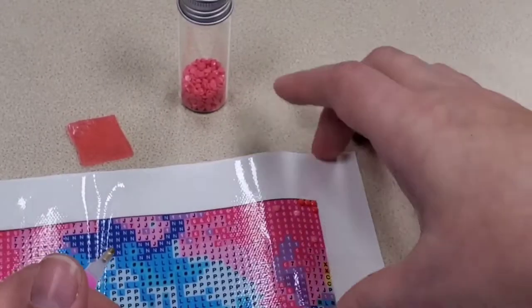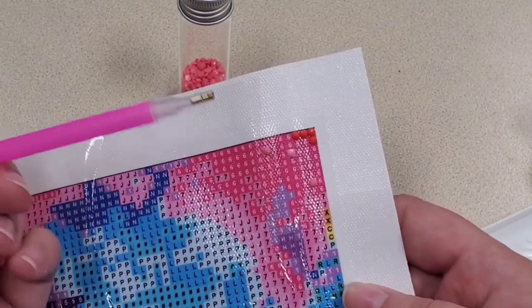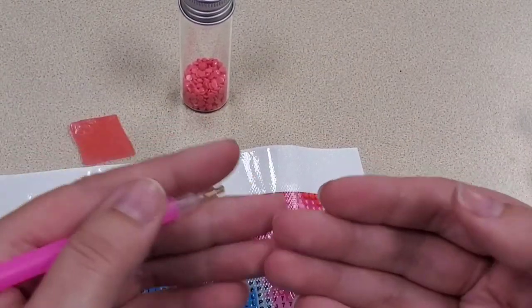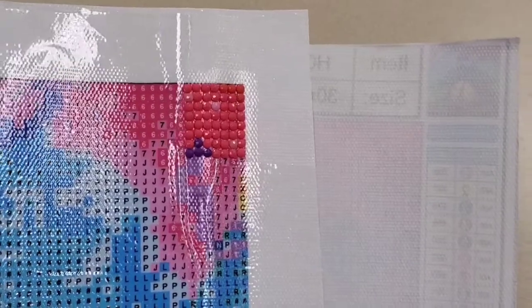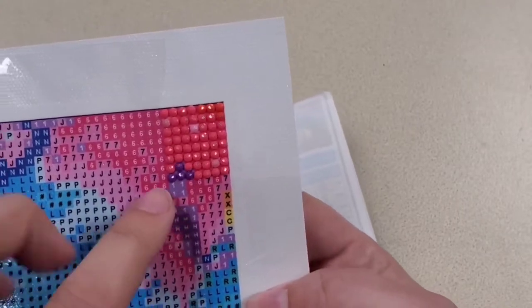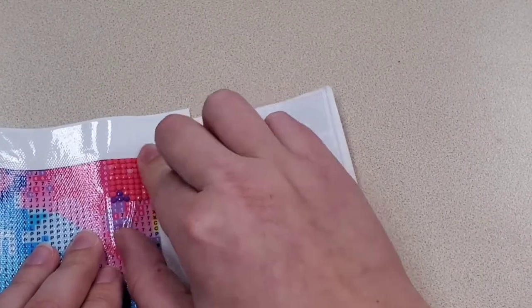I went ahead and did not only the sevens but also the J really quickly, since there are only two sevens and one J in that area. The main color in this section is the six — I can either use my single spacer or a multi-spacer. You're just going to continuously do the same thing over and over, matching the number on top of your diamond with the symbol on the canvas. I ended up adding a couple of purple ones since they were in the spot I cut — all I had to do was grab the container with number one on it and fill those in.